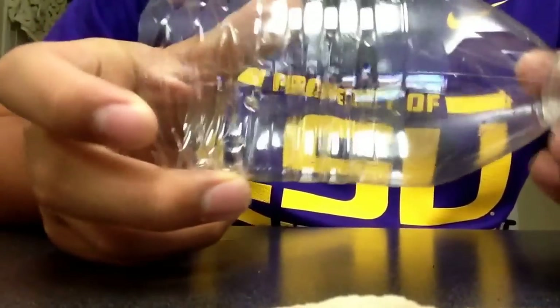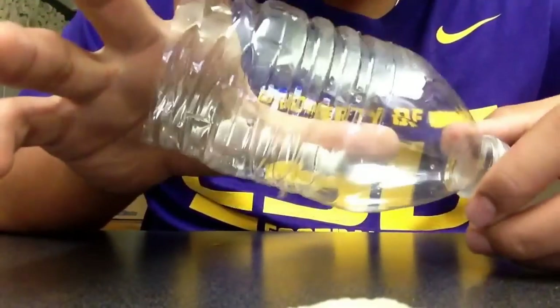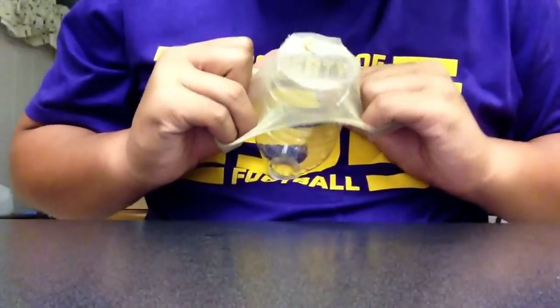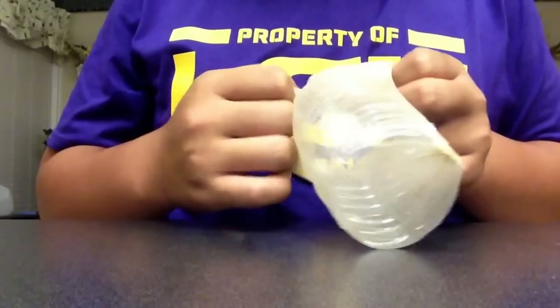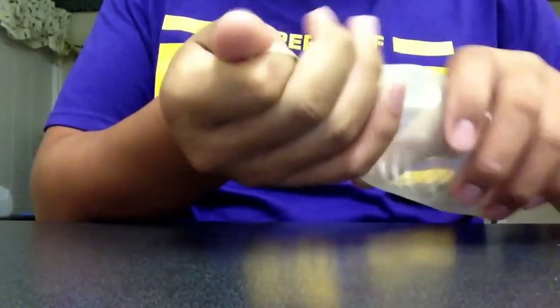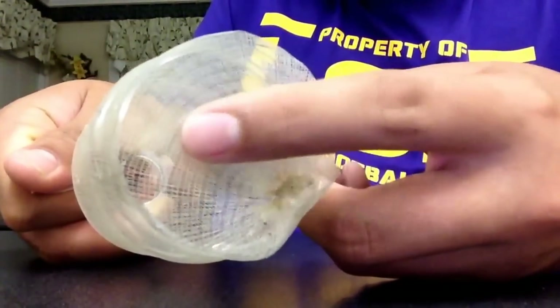First you have to cut the water bottle to whatever size you want. Try not to make it too small, just a little more than half the size. Then you apply this and you put it on here. You want it super, super tight so the air bubbles will make it vibrate. Twist the top so you can put the rubber band on. You should have it like that.